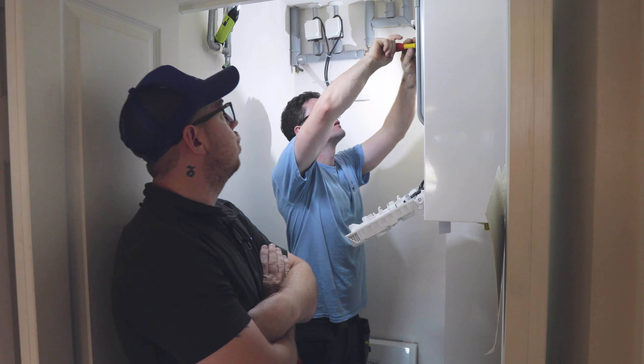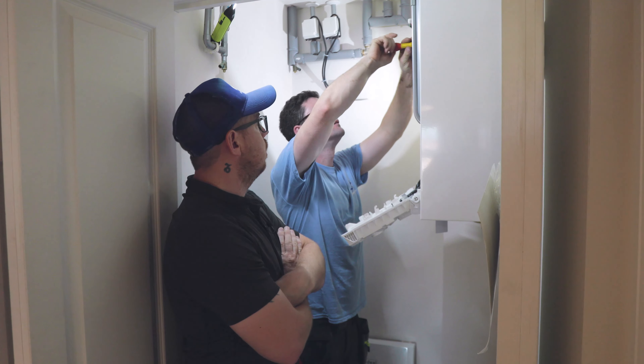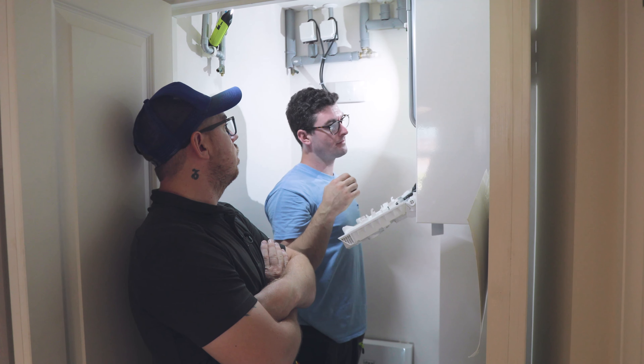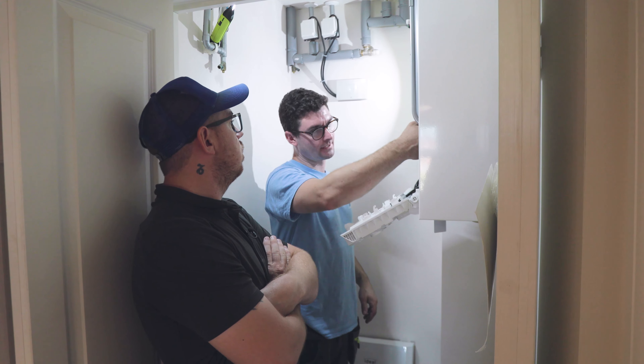So we're just in the existing hallway here. Originally there was a wall and a doorway leading onto the box bedroom. The clients decided to get rid of that box bedroom and create a nice big landing area, and we'll go off to the main room upstairs.